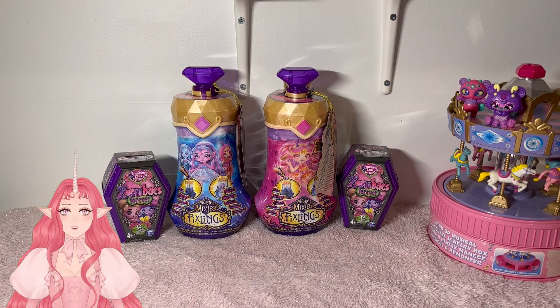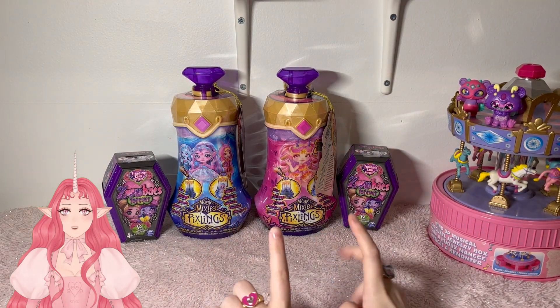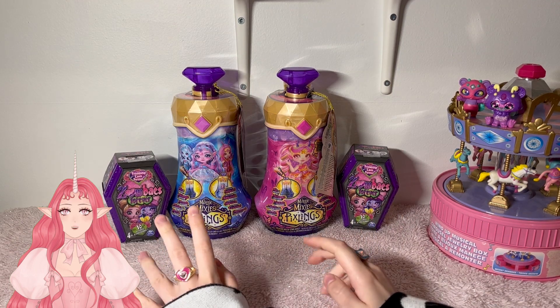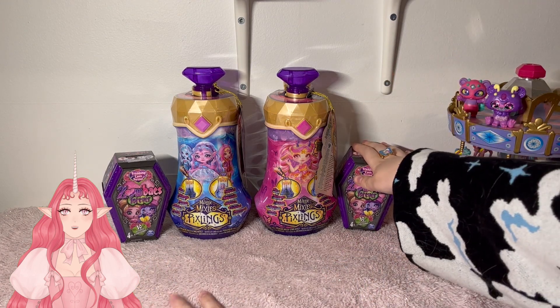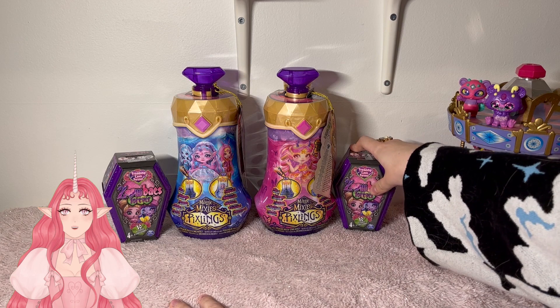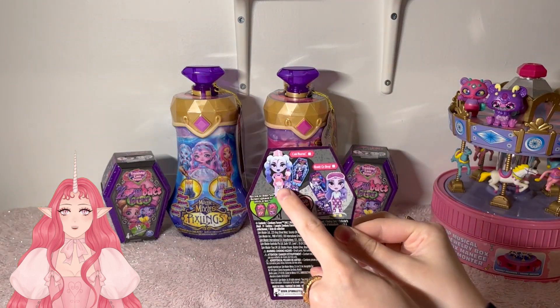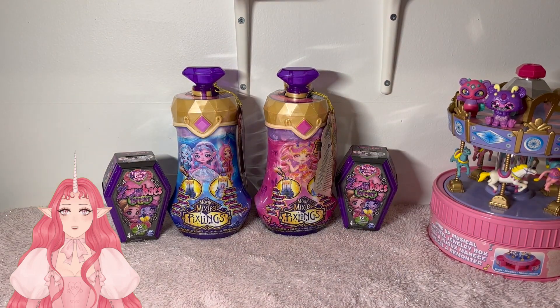Hey everyone, it's Thisbe and welcome back to my channel. I am so excited — we have two Pixlings and two Zombies Forever. I did not intend to get any of these when I went to the store, but the Zombies Forever were actually on clearance for $5 each, which I thought was a steal. So I figured we could try to get the one I really wanted, which is Cold-Hearted. But more importantly, we have Pixlings.